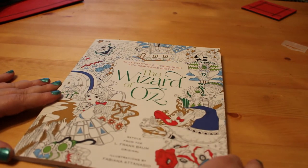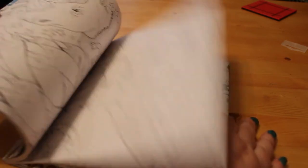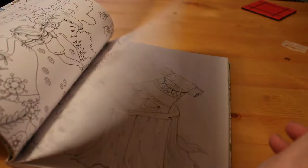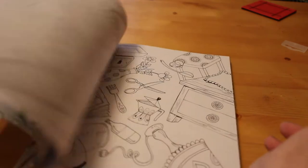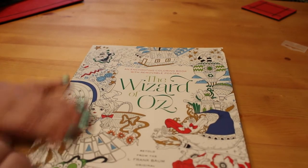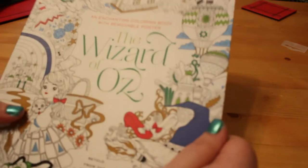I did get, after seeing it on Jen's Reading with Pugs channel — thank you for being my enabler this month — The Wizard of Oz by Fabiana Attinasi. This is gorgeous and I really can't wait to get started. I love the Wizard of Oz the way some people love Alice in Wonderland — I'm a Wizard of Oz girl. So thank you Jen, and I will probably be picking up more of Fabiana's fantastic books soon.